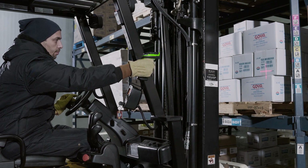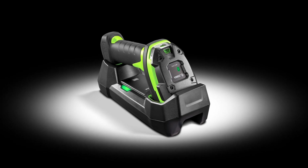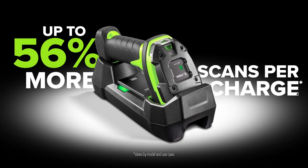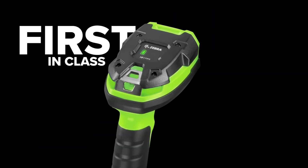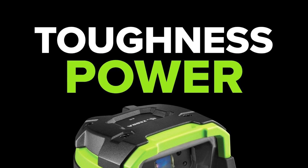You want stamina? The ultra-rugged cordless has the power to last a full shift, and then some. Our Power Precision Plus Smart Battery is the longest-lasting in its class, delivering up to 56% more scans per charge. And a first-in-class charge gauge monitors battery power, toughness, power, performance.